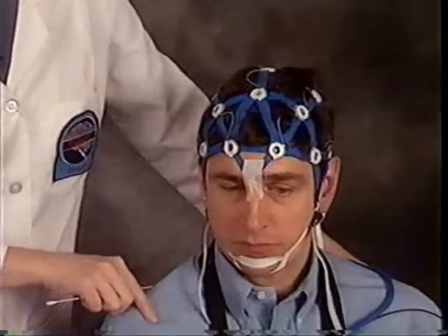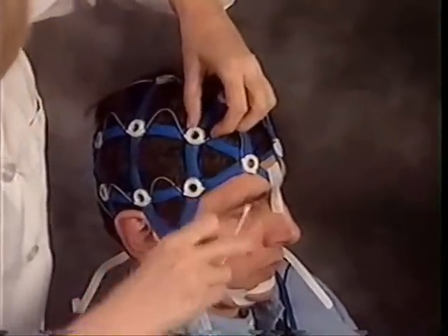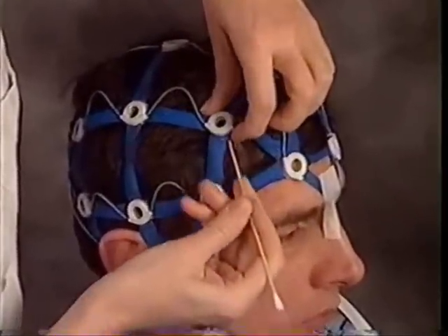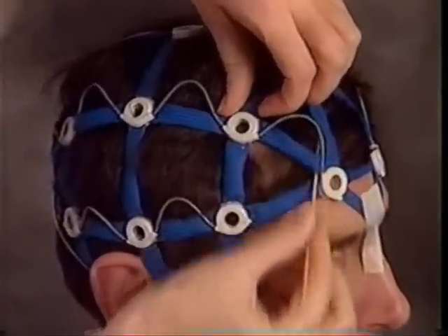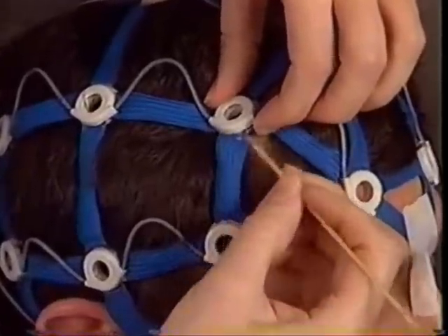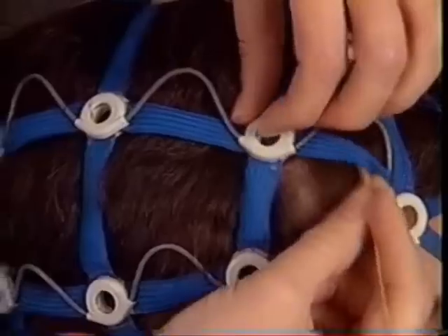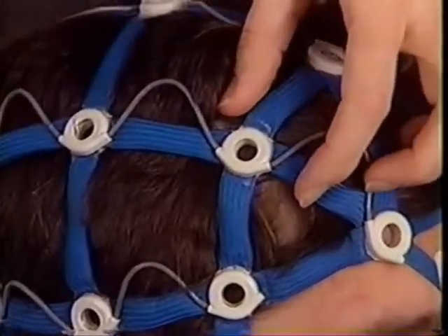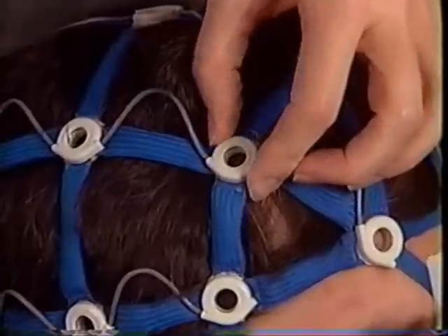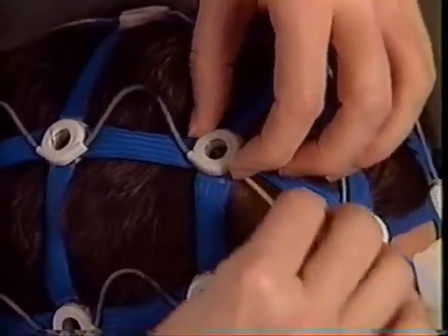Now we are ready to apply the biosensors. Part the hair away from the scalp — using a six-inch cotton swab makes this easy. Slightly tilt the biosensor socket and divide the hair underneath the center of the socket. Prep the scalp area underneath the socket in the usual manner. Don't lift it too high or the hair will fall back under it. Sweep the hair away if this happens.